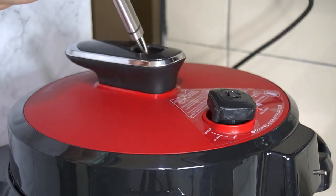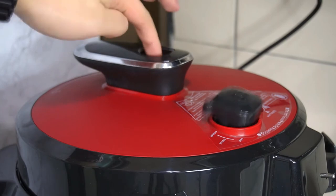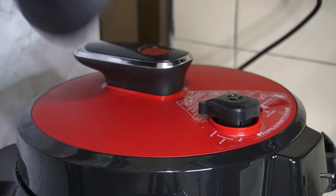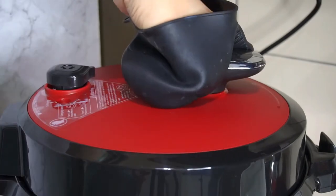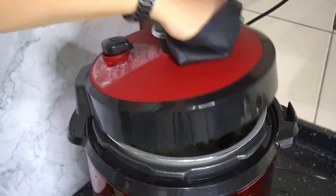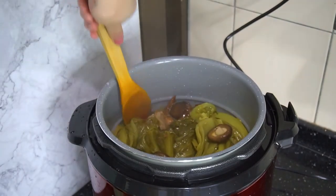The good thing about this MMX pressure cooker is that I just press this button here to release the hot air. When I'm done releasing the hot air and the pressure drops, that's when I can safely open the cover. The cover is slightly hot, so I'm wearing this silicone glove to protect my hand. Oh, look at this — chai bui!